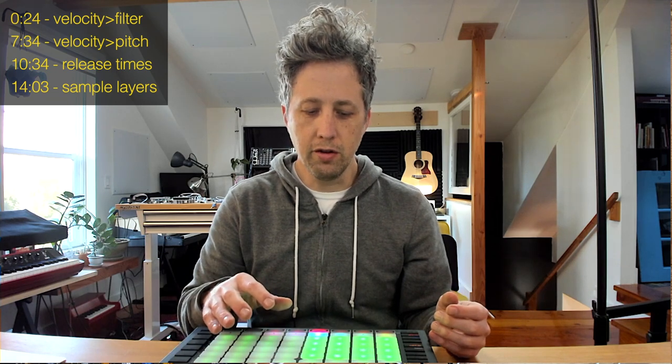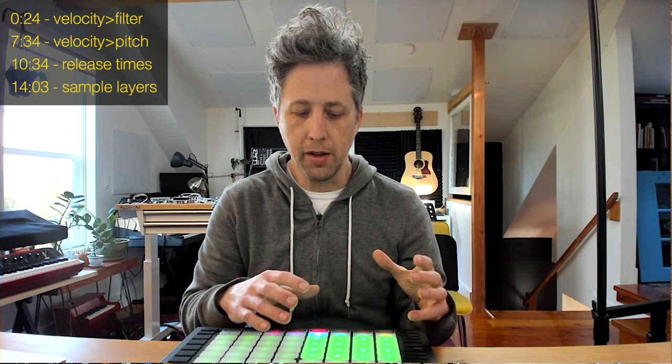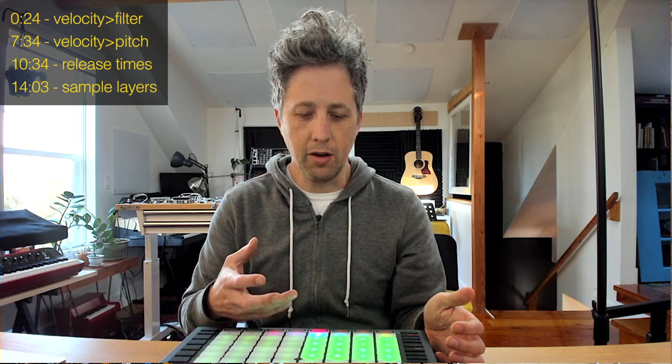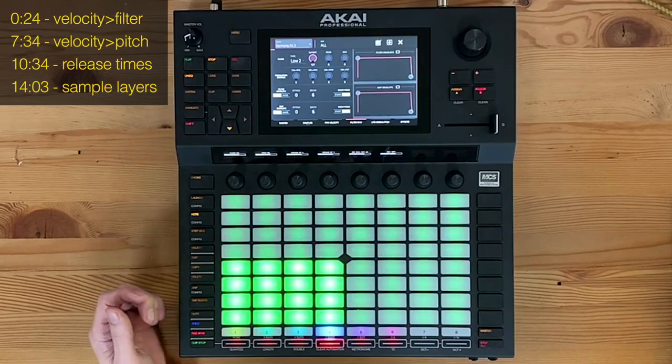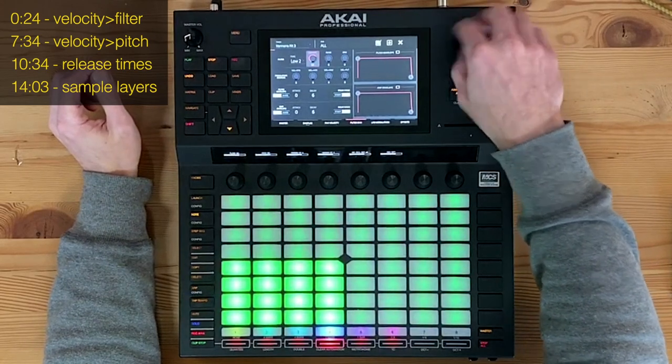What I like to do is put a low-pass filter on all the pads and have the velocity affect it so that the louder I play the pads, the more the filter opens up, and the softer I play them, the more the sound ends up being a little bit more muffled. To my ear, this helps the drums sound more realistic — similar to a real drummer where the harder they hit, the more the transients are going to poke through in your mix.